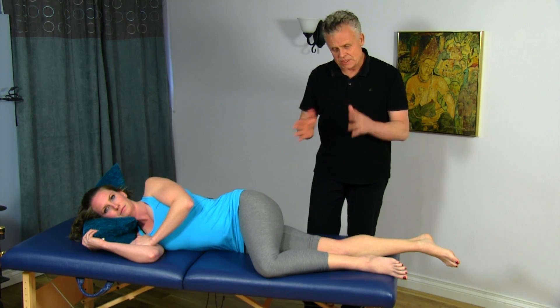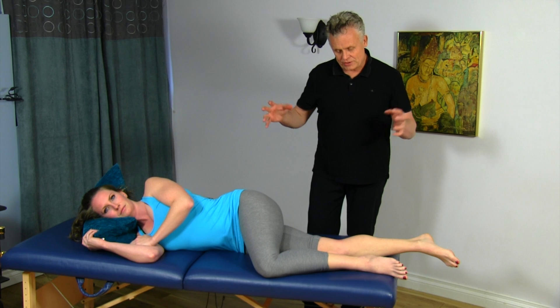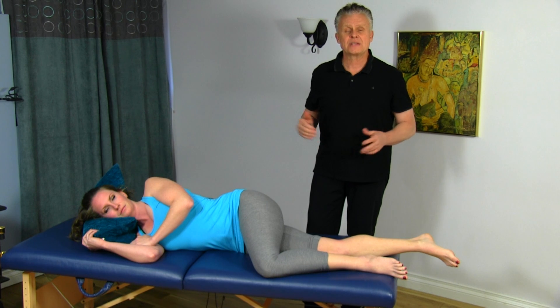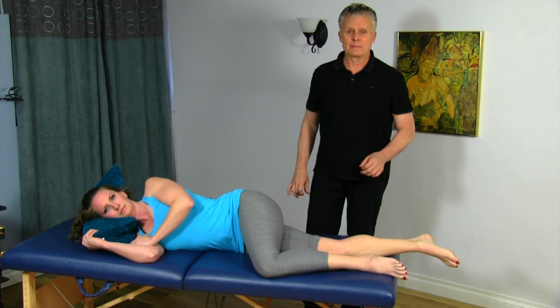If you have a minor tear in there, taking the stress off the area means it will heal a lot faster. And if you have the entrapment but no tear yet, opening up the joint will actually help you prevent that tear from ever occurring. This is a great procedure — really, really powerful.